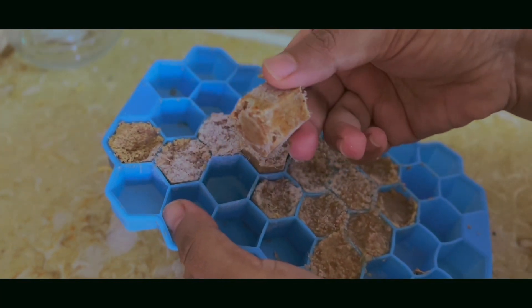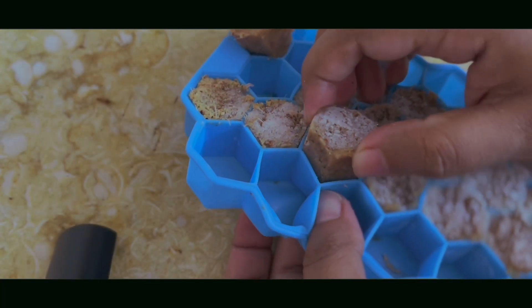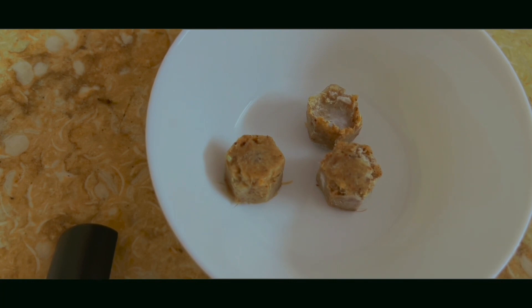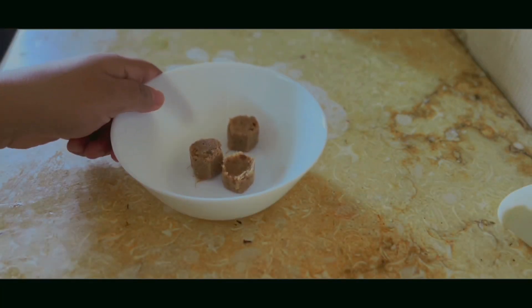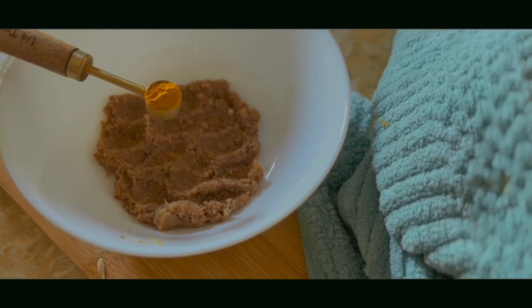I will use the frozen ginger garlic paste. I have it frozen in cubes, so I will defrost it. The ginger garlic paste is now at room temperature and ready to use.